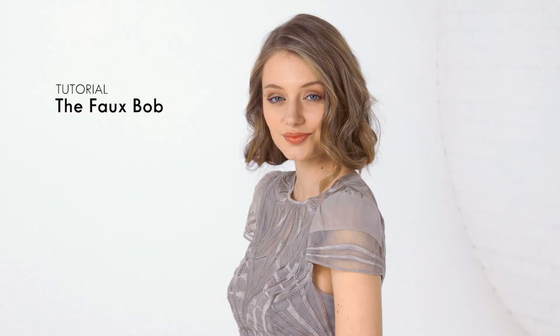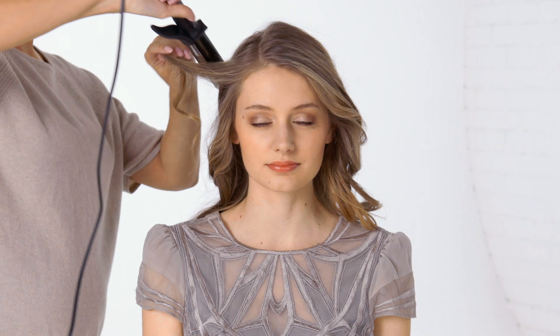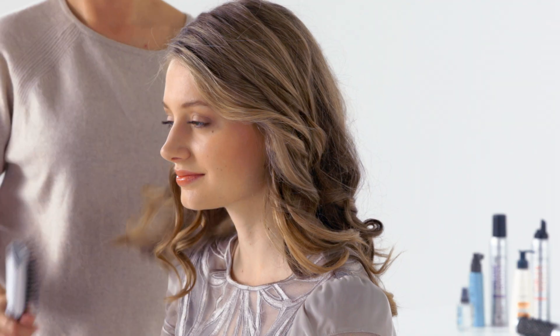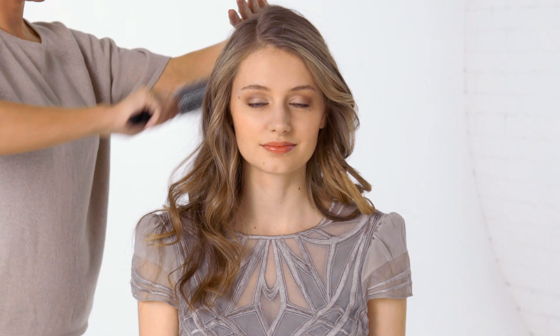In this video we're going to show you how to transform long hair into a chic bob without the haircut. Start by curling your hair using a curling iron. Hold the rod horizontally to create soft waves. Let the curls cool down and then brush through them to soften.